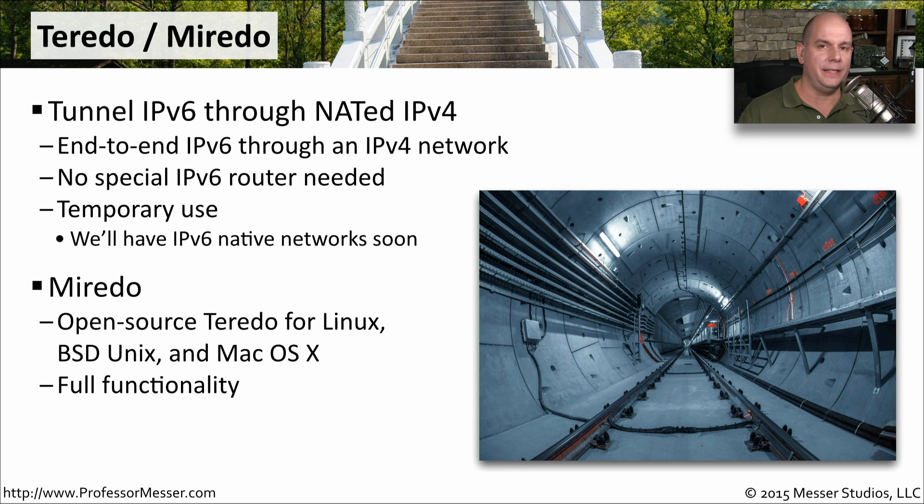Another way to get IPv6 sent through our network, even if there's IPv4 in the middle, is to use a transitioning method called Teredo. This allows us to tunnel the information through that IPv4 network, even if the IPv4 network is also performing network address translation. We don't need any special IPv6 routers, there's no special relays to use, and we can simply use this Teredo capability inside of our operating system to send that information across the network.